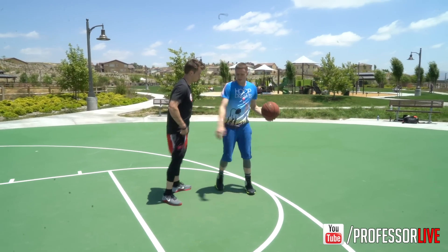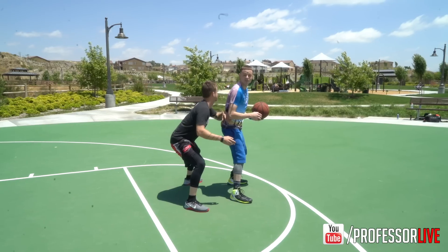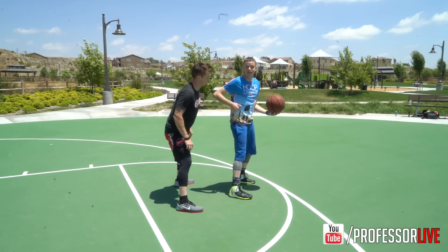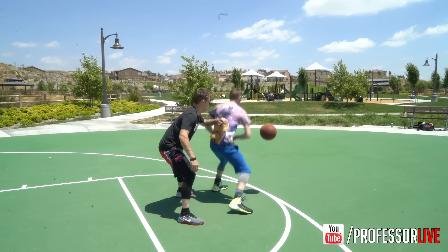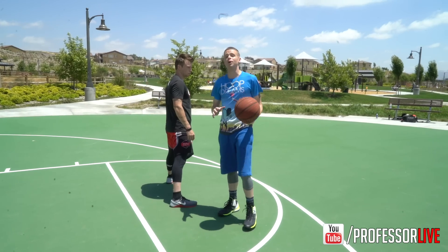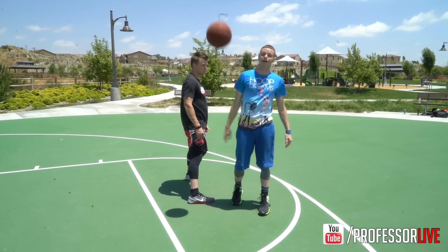Now if you're the defender and that basketball is hidden from you, you have no choice but to react to where my body is at. Even good defenders who watch the waist are going to get faked out because they can't see the basketball at the end of the day. My waist even moves a little bit and then comes back to the basketball and heads toward the basket. If this move is done correctly, you can leave your defender in the dust about two to three steps behind you as you're laying it up.